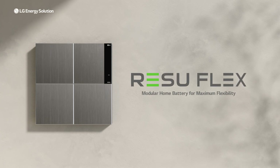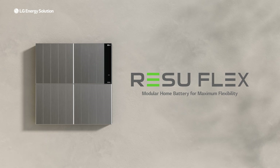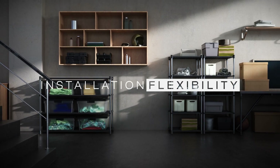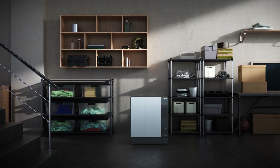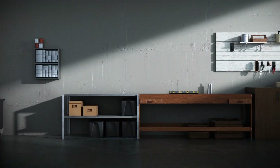LG Energy Solution's RESU FLEX: a modular home battery for maximum flexibility. Regardless of your environment, the RESU FLEX will fit anywhere in your home.